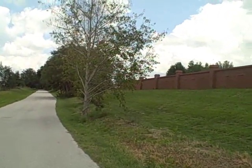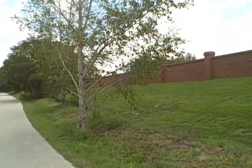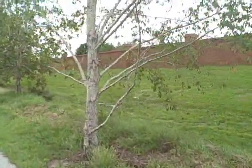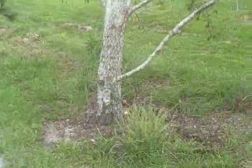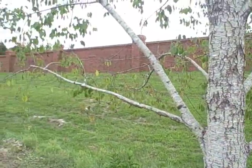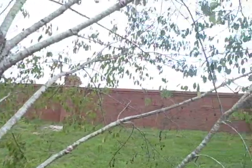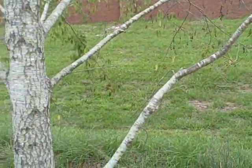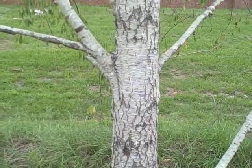Cherry trees are not large trees — they'll go anywhere from being a shrub up to 25 to 30 feet depending upon the species. Of course we're talking about wild cherry trees here and not cultivated ones. This happens to be a black cherry. Depending upon where you live you can have one, two, or three cherry species common. Where I grew up of course were choke cherries, but here in central Florida these are black cherries, and they're also at the very end of their range.